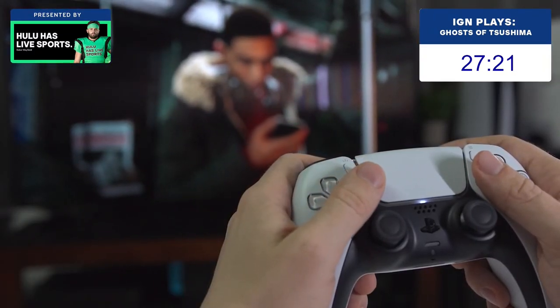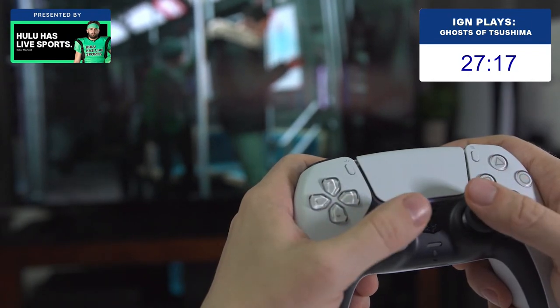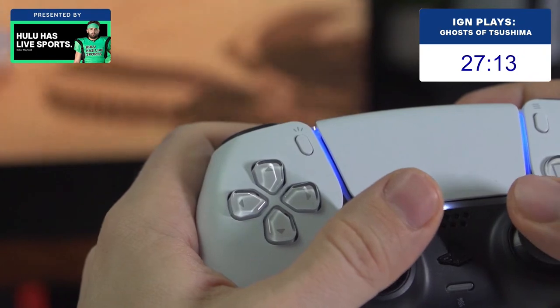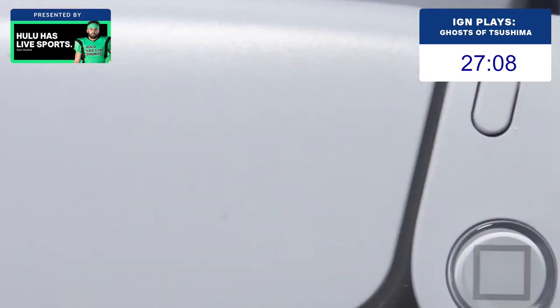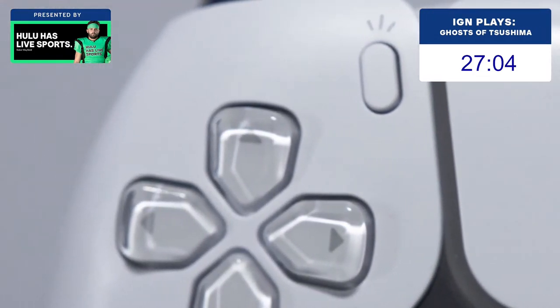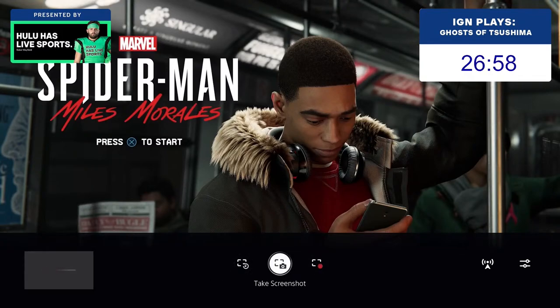The buttons and D-pad push back faster than their predecessors, and have a little bit more travel, both of which make them feel less squishy and provide a better sense of feedback. While I wouldn't call them clicky, there is a clear sound and feeling when you fully press the face buttons or the D-pad. In the center column, the share button has been replaced with a create button, which pulls up a system-level menu that lets you choose between taking screenshots, recording a clip of what just happened, or starting a new recording.